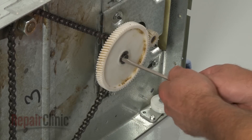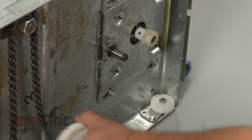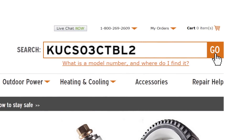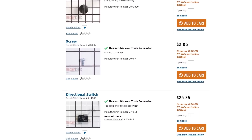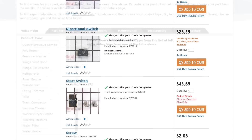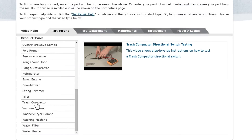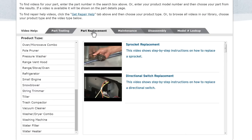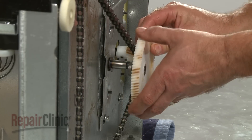Repair Clinic has a solution for many of the problems you may be experiencing with your trash compactor. Enter the appliance's full model number in our website's search engine for a complete list of compatible parts. Our site also has an extensive selection of instructional videos to assist you, covering topics like part testing, disassembly, and part replacement. At Repair Clinic, we make fixing things easy.